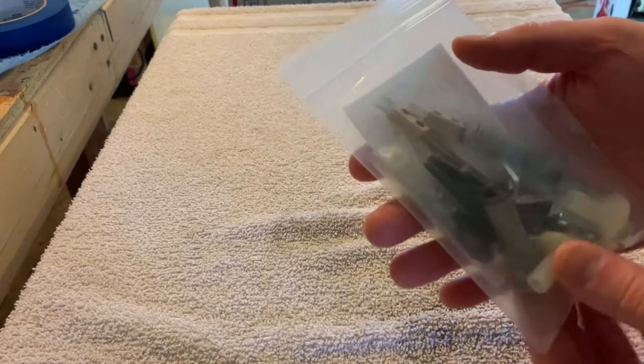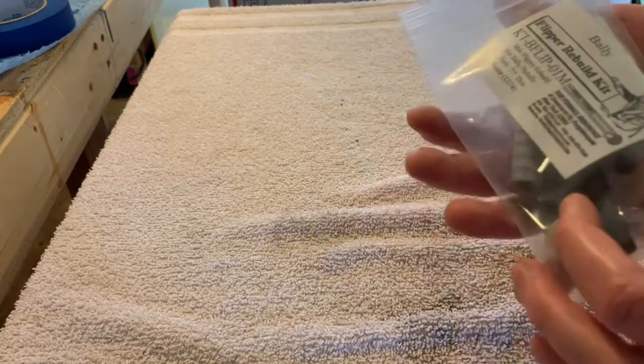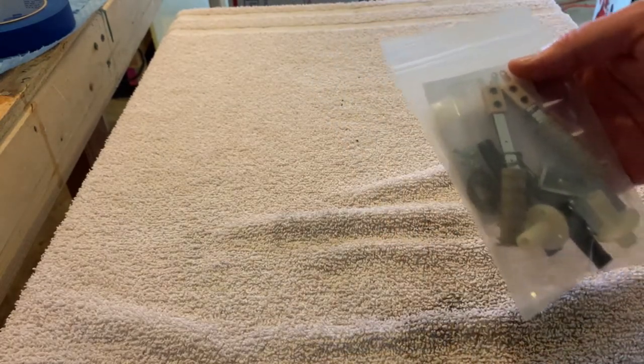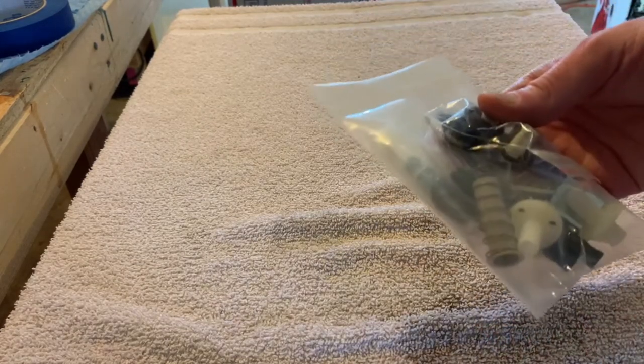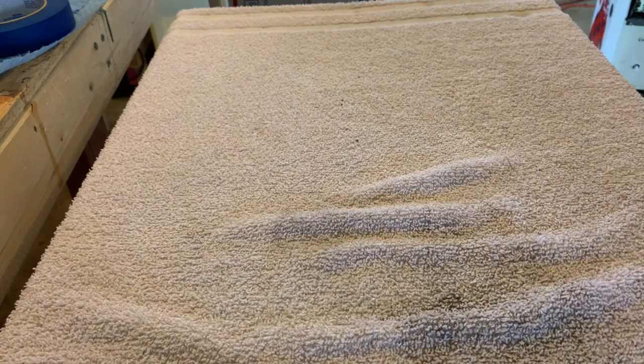We got a flipper rebuild kit. These are expensive and this is a half kit — I know I've got the rest somewhere. You shouldn't skip on these; I mean these are the only interface you have with the game. So nut up a little bit and rebuild your damn flippers, especially if it's still got the original hardware in it.